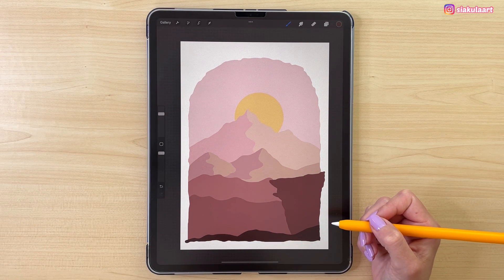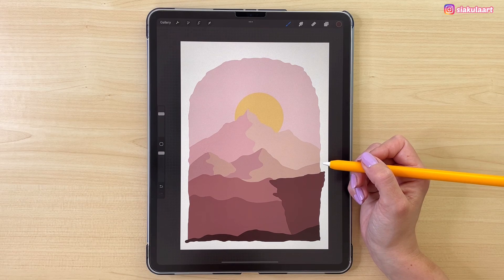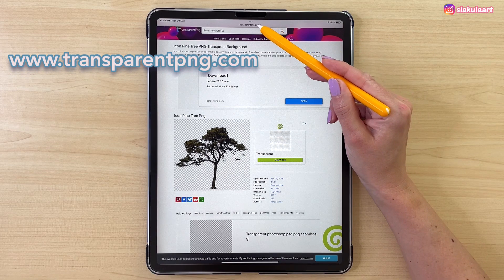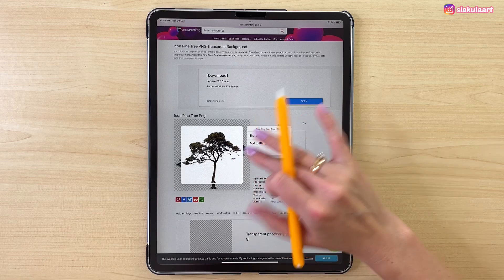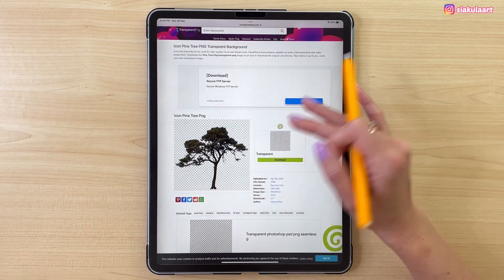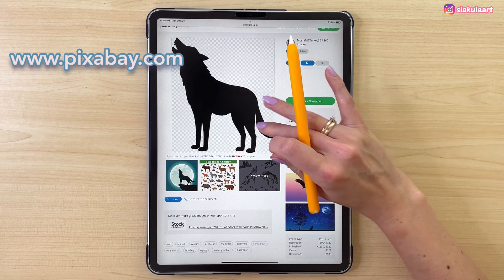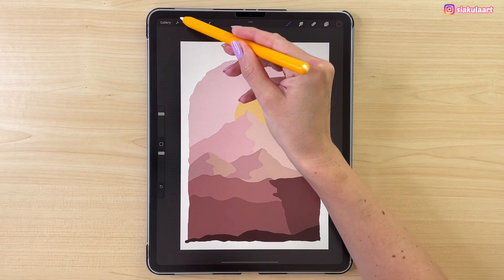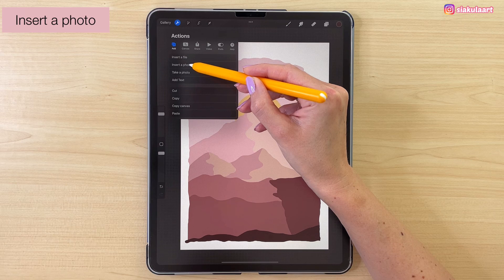Now we are going to find the wolf and the tree for our illustration. If you want to use exactly the same pictures, the link for them is in the description. My tree comes from transparentpng.com — you can look there for different kinds of trees, then just tap on it and pick add to photos. I found my wolf on pixabay.com — just tap on it and pick add to photos. Now let's import them here — go to the actions menu, pick insert photo, and then pick a picture.